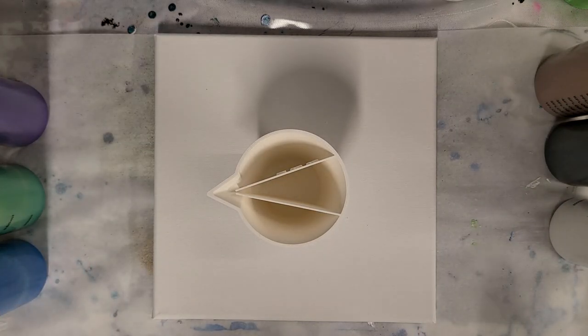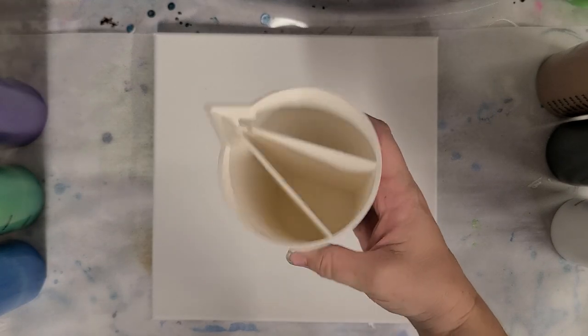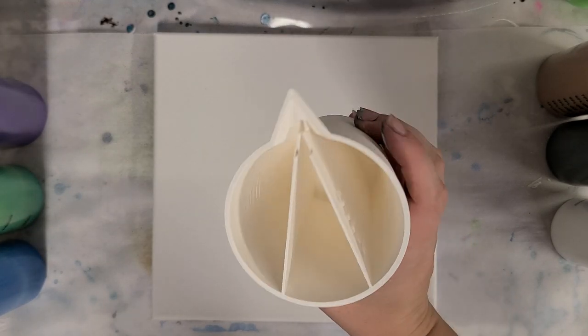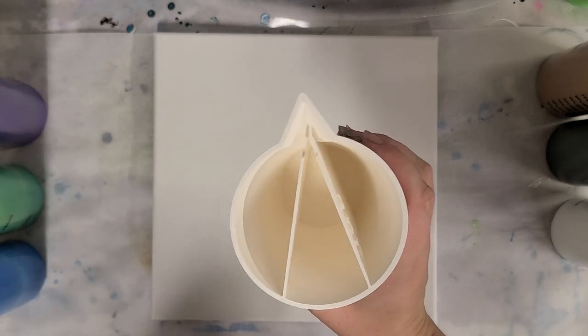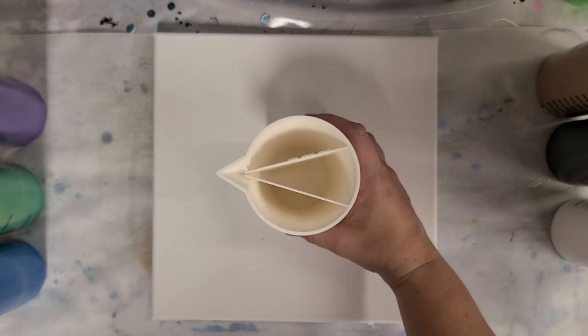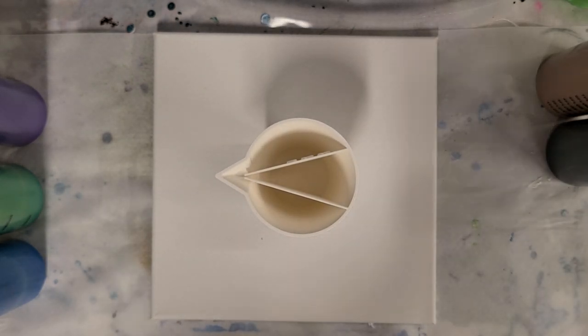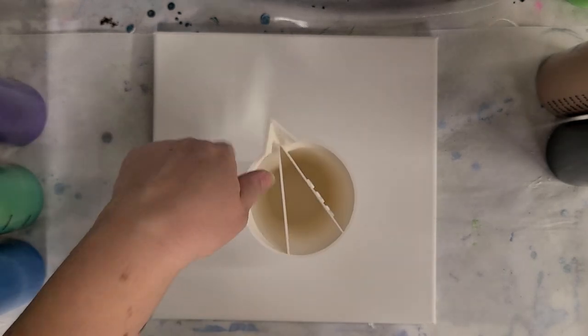Hey guys, Mixed Media Girl here. Super exciting news — I am unveiling a new split cup with three compartments. I am so excited and I can't wait to try it out with you guys and see what the difference would be between this one and the double split.